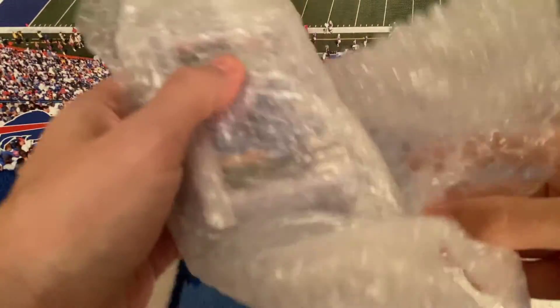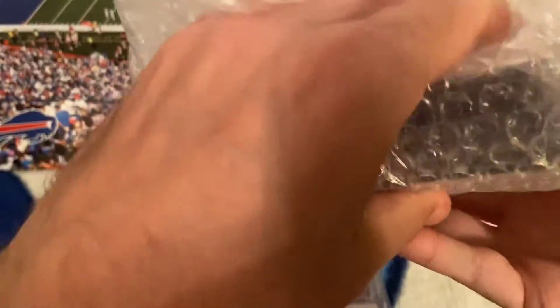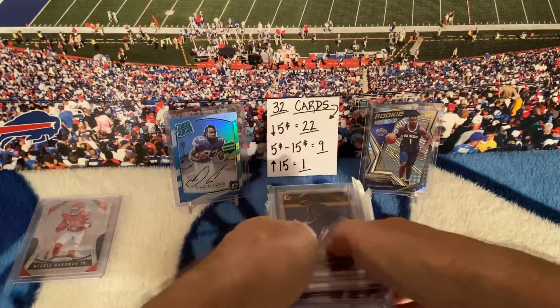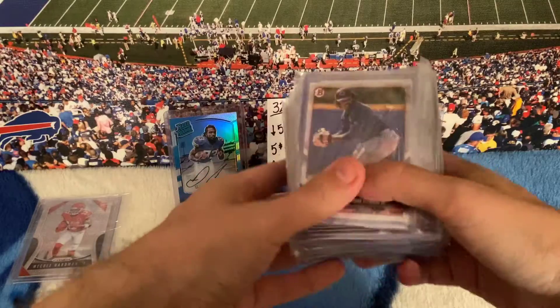That's what I'm saying — holy cow, there is money to be made in the sports card hobby if you've got a good eye and can pick out raw cards that are in really good shape. You can do some damage in this hobby.